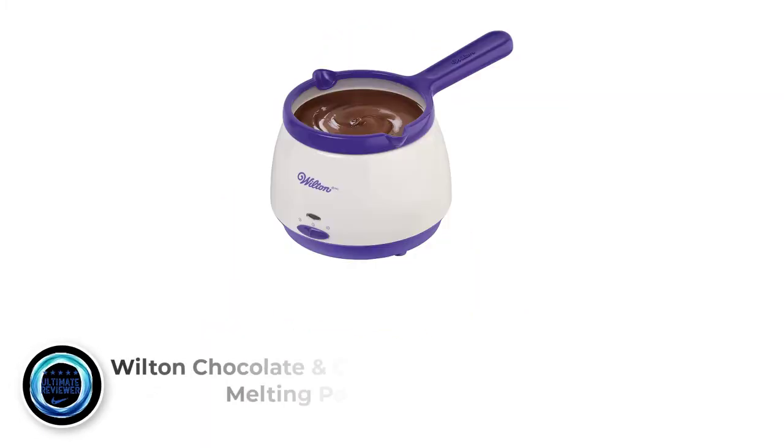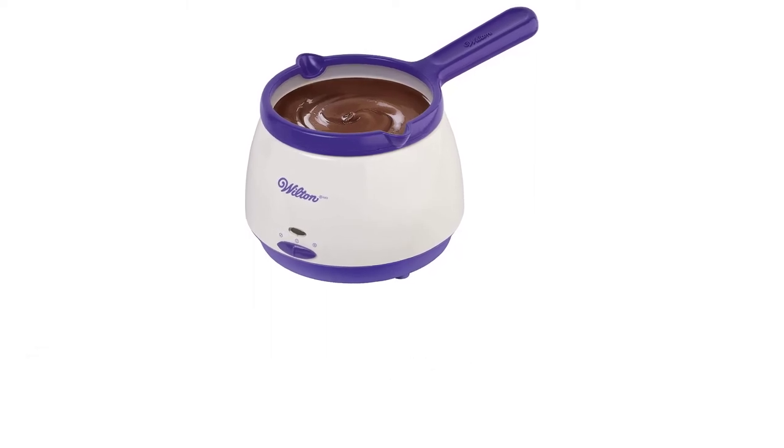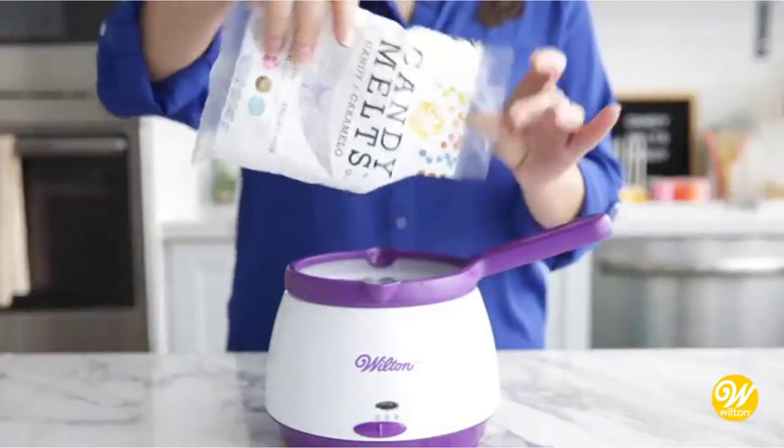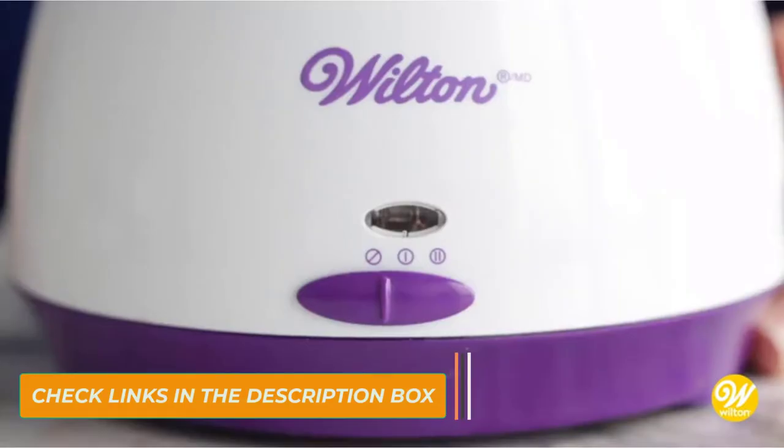Number 3: Wilton Chocolate and Candy Melts Melting Pot. If you want the best fondue pot that can melt candy and chocolate of any color or flavor, the Wilton Chocolate and Candy Melting Pot is your best option. This Wilton Melting Pot will allow you to produce chocolate-coated strawberries, pretzels, cake pops, and so many other delicious treats.